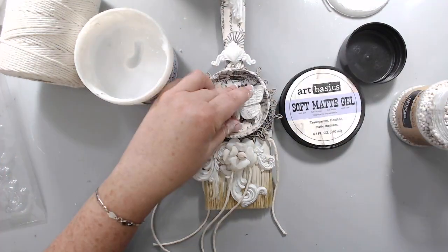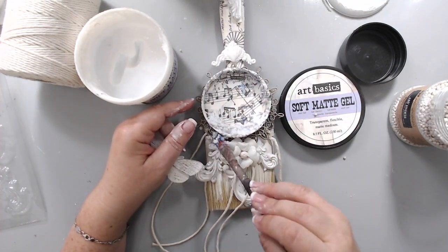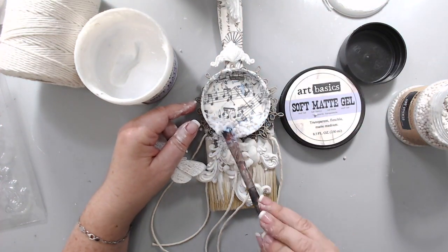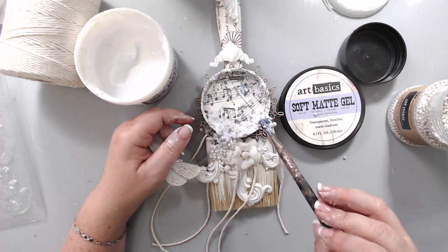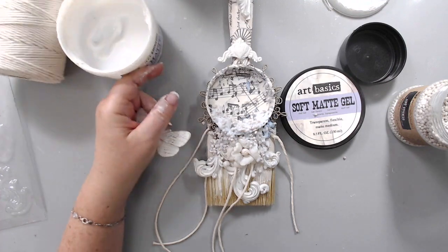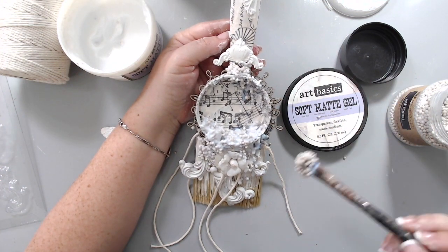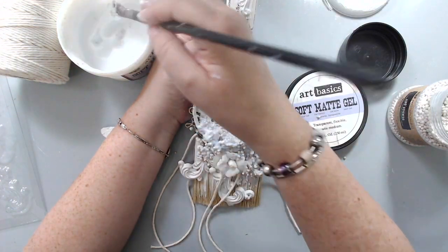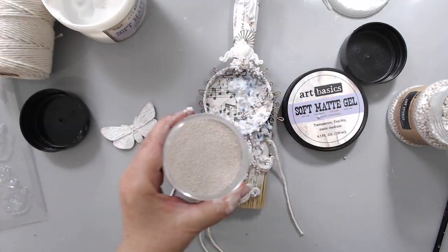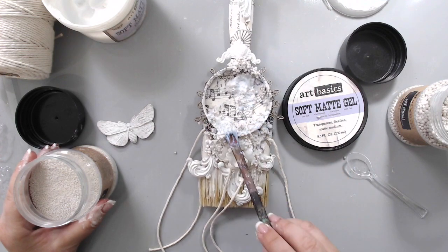The next step was to add some art stones because I wanted a lot of texture. I took the mini art stones and some soft matte gel — I love this technique where I dip my paintbrush in the gel and then dip it into the art stones and they stick together really nicely, creating a bulky effect so they don't go everywhere. I added some stones at the bottom area, some inside the circle towards the bottom, and also at the top and on the edges. I wanted to add texture not everywhere but in some areas, to really make it look as if the stones are falling down the brush. Once finished with the larger art stones, I took the smaller ones and added a few more with a little spoon in the wet glue areas.